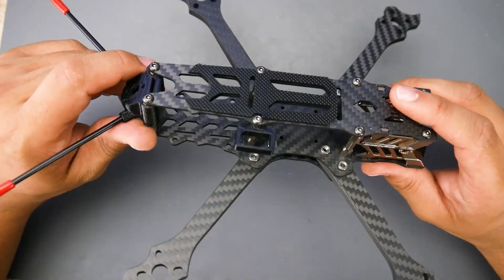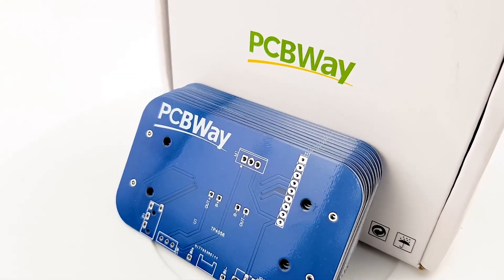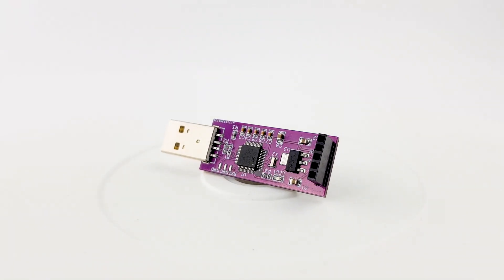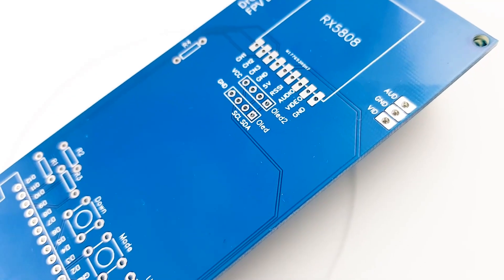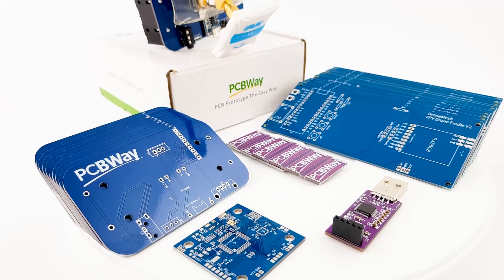A quick word from our sponsor — the sponsor of today's video is PCBWay. If you have any projects that you want to get done and/or assembled, PCBWay is going to be a great choice. I've been using them for the past couple of years and it's by far one of the best services I've used, whether you're a hobbyist or professional. Definitely check the links down below.